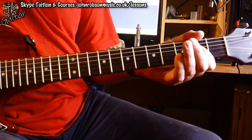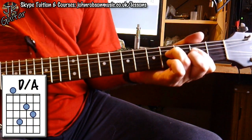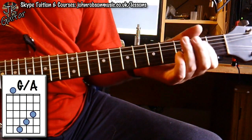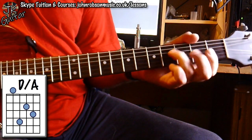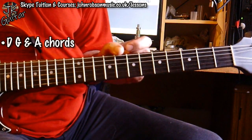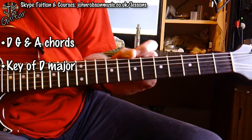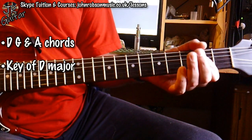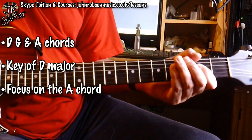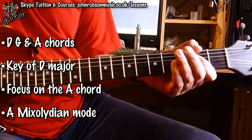What's going on is basically an A chord, then I go to a D chord but keeping the A bass note, then a G chord but again keeping the A bass note. We've got a D, a G and an A chord happening there. There's only one key where those three chords all occur together, and that's the key of D. But we're focusing on the A chord, which is the V chord in the key of D. When you focus on the V chord in any key, you are in the Mixolydian mode — so this is A Mixolydian.